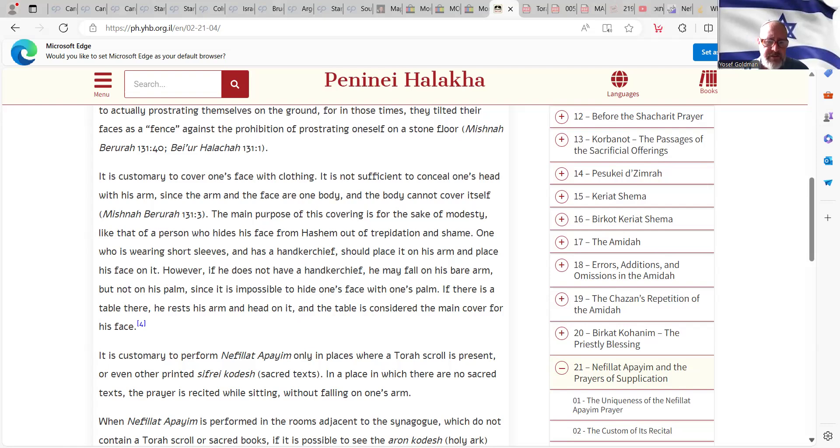One who is wearing short sleeves and has a handkerchief should place it on his arm and place his face on it. However, if he does not have a handkerchief, he may fall on his bare arm, but not on his palm, since it is impossible to hide one's face with one's palm — it's not the right size. If there is a table there, he rests his arm and head on it, and the table is considered the main cover for his face, since nobody can see his face through the table.